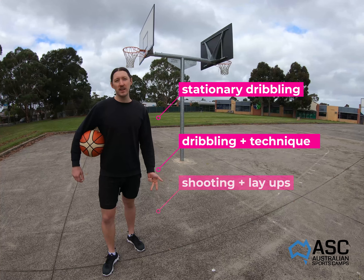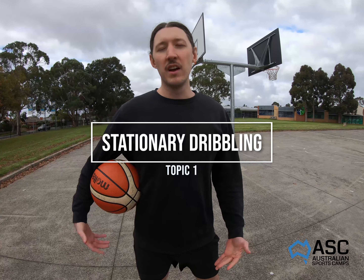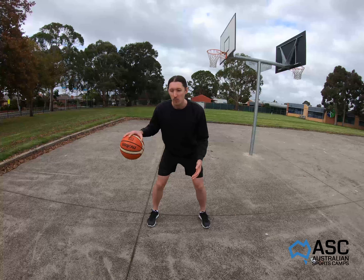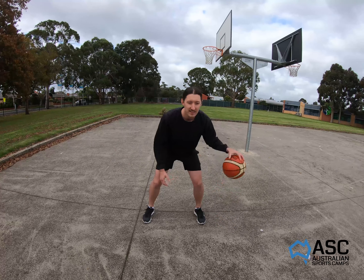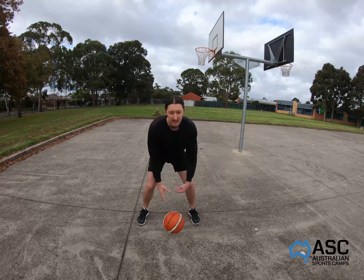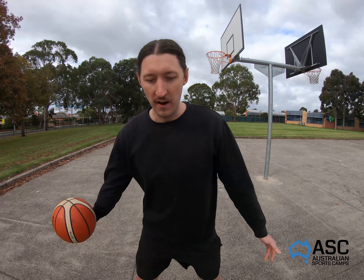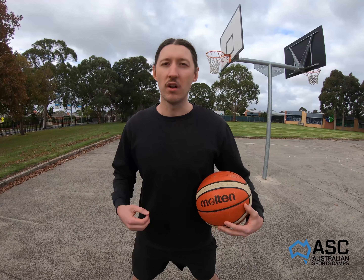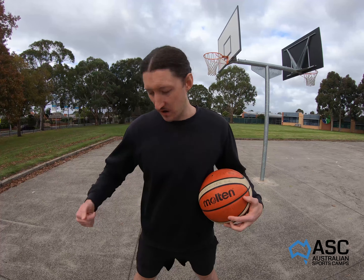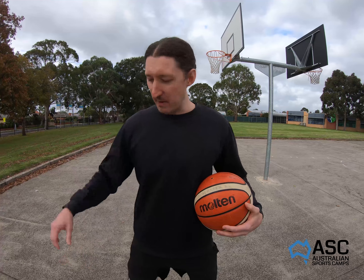We're gonna start with some stationary dribbling. We want to work at a high intensity — pound the basketball as much as we can and use our fingertips to control the ball. For beginners, we're going to dribble twice on the outside of our knees and then cross the ball over. When crossing over, make sure the ball is below your knees; when not crossing over, bounce it about hip height.